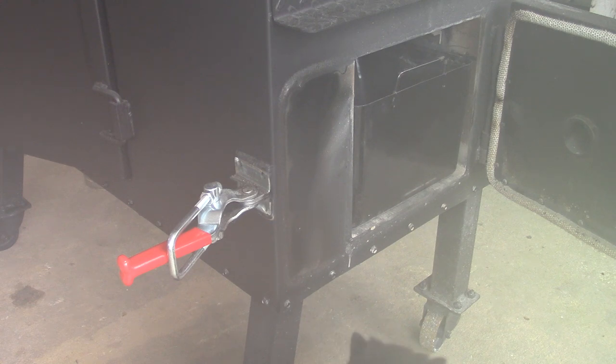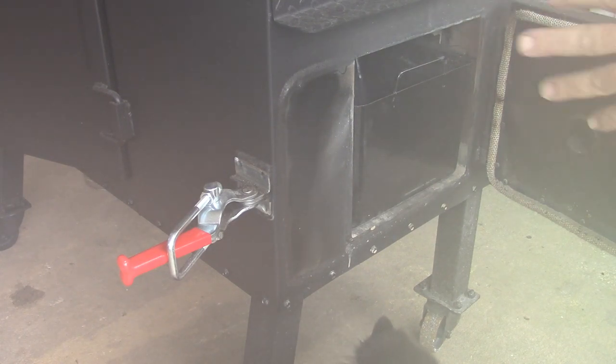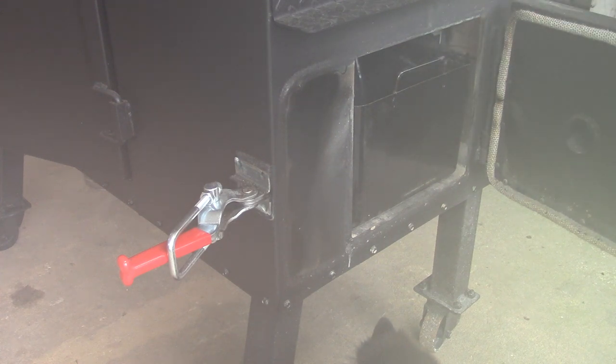I ordered a replacement ash bucket from Masterbuilt — I want to say it was about $14 and some change with flat shipping. I also ordered a shelf off of the big 1050, and I'm gonna put it in the back of here, so that's gonna be another mod.